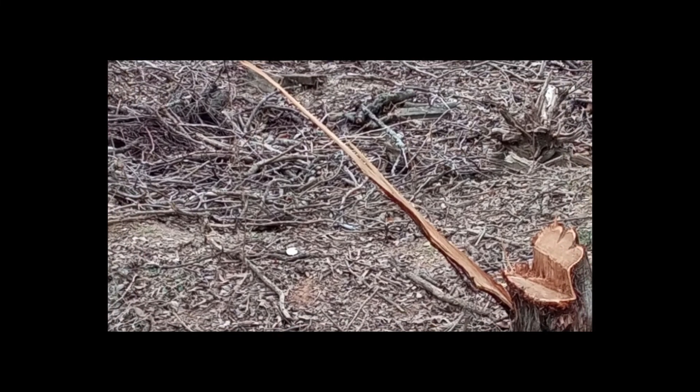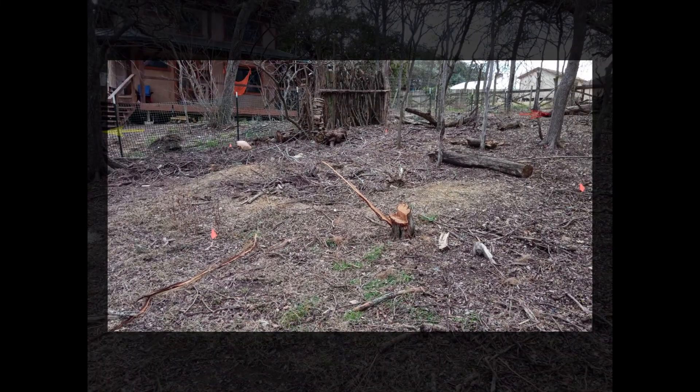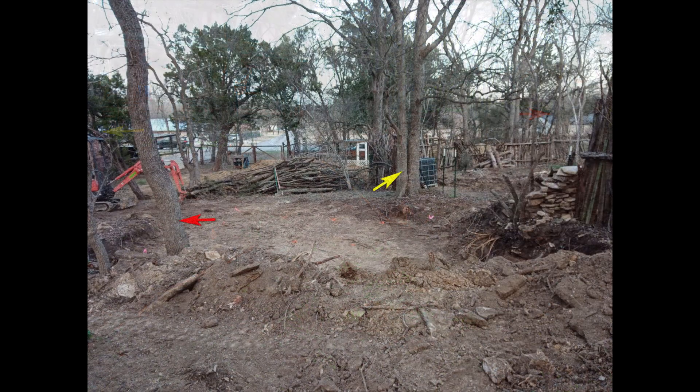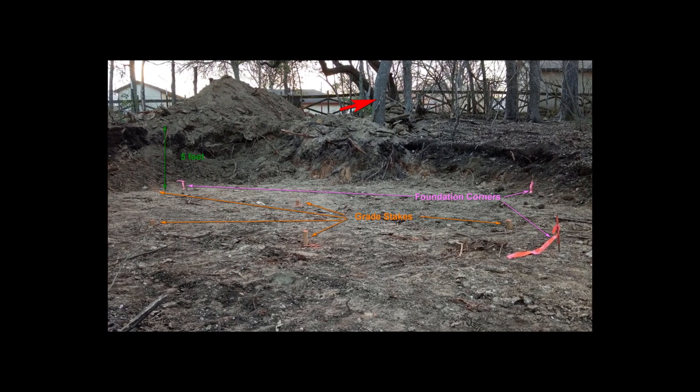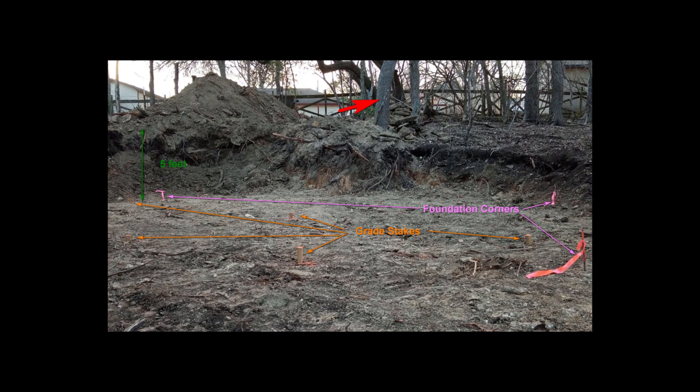While waiting for a septic inspection, I spent a couple of days using the mini excavator to take out a sizable chunk of earth out of the slope of the back section of our property. Here's a before picture — for reference, keep an eye on these two trees. Here's the area a couple of days later. I ended up making a five-foot cut in the slope. You can see my grade stake showing the area is fairly level at this point.